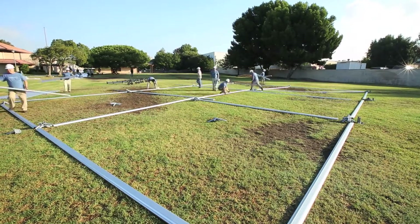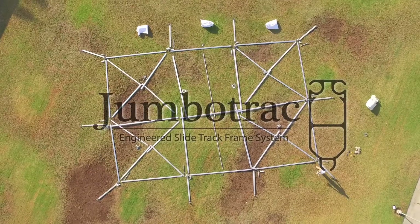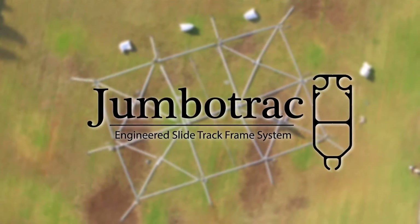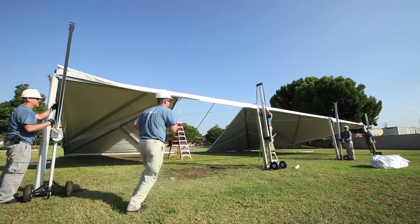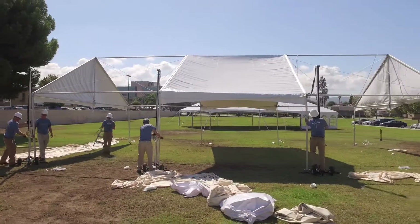Do tent installation times and labor costs take a bite out of your bottom line? The JumboTrack SlideTrack Frame Tent System has been designed with the rental professional in mind. Offered in both tilt-up and jack-up designs, the entire product offering has been engineered for the current ASCE and IBC building codes for temporary structures.